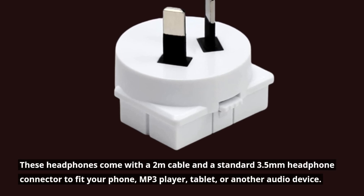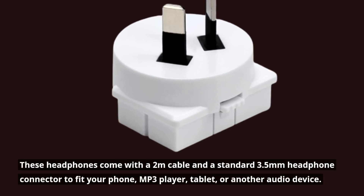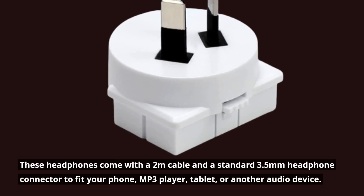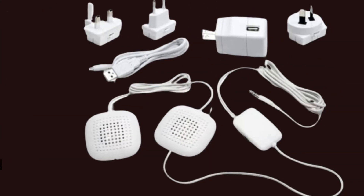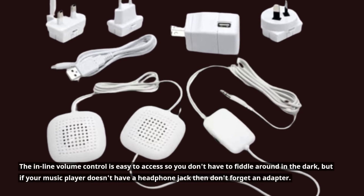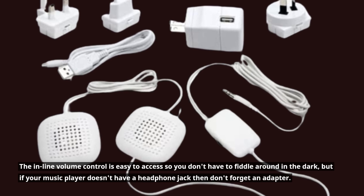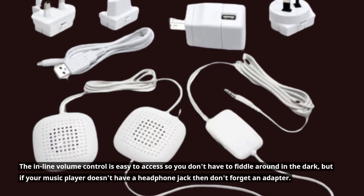These headphones come with a 2m cable and a standard 3.5mm headphone connector to fit your phone, MP3 player, tablet, or another audio device. The inline volume control is easy to access so you don't have to fiddle around in the dark, but if your music player doesn't have a headphone jack then don't forget an adapter.